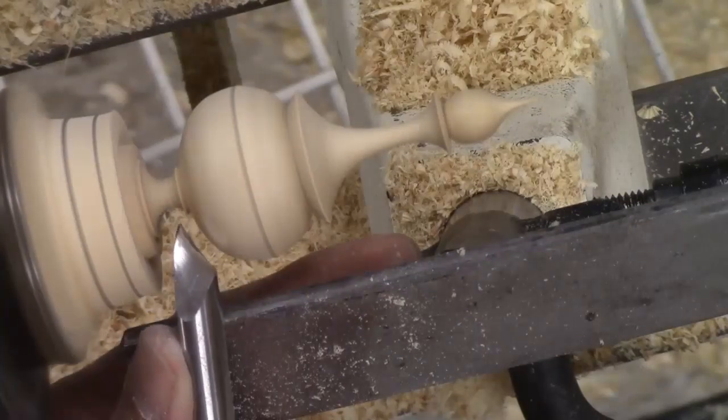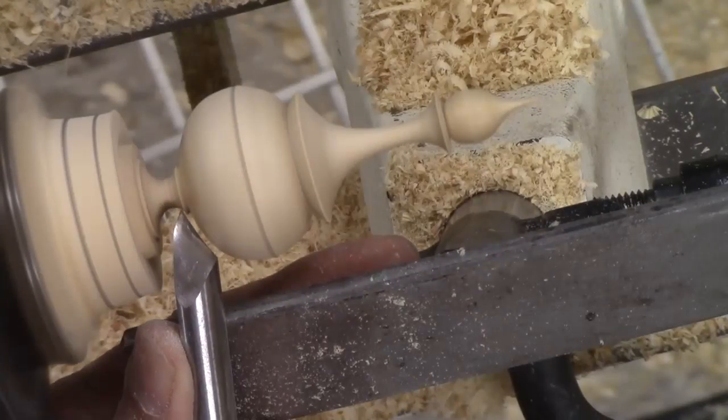We're getting down to about the diameter that that spindle cove needs to be.